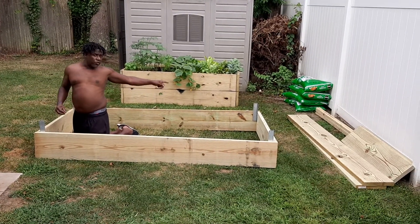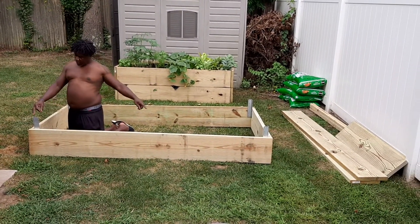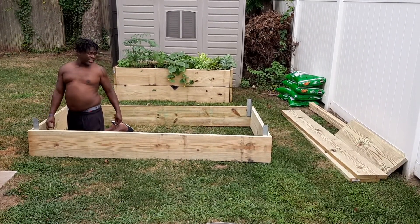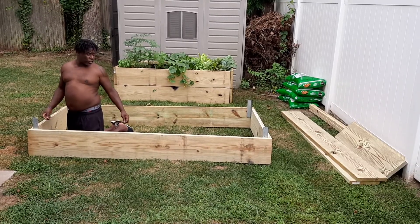All right, as you can see, we've already built the first base, and I left the top part — that's where the second one's going to go. It's inner; I prefer the inner bracket. Some people prefer the outer — it's just your choice.